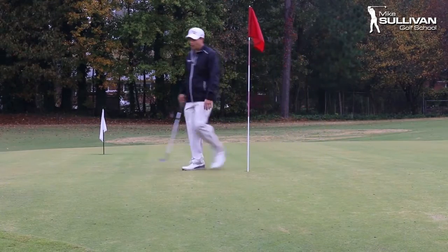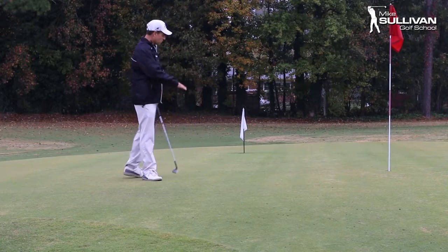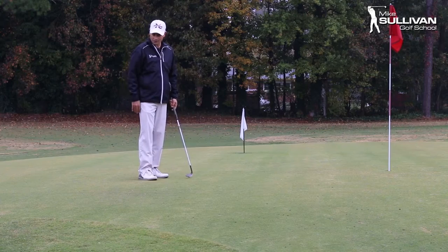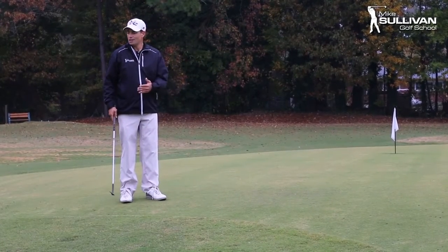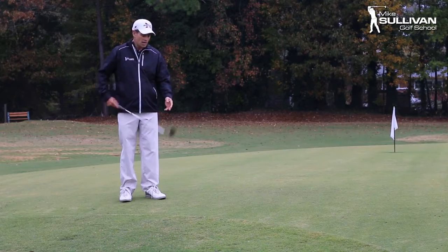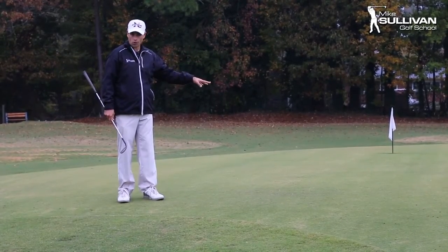I'm going to have to land the ball up in this area here. If you watch the pros on television, you see them walking around — they're probably looking at a lot of this sort of terrain and these situations. That's what we need to do in order to hit this shot. The ball is going to fly farther than it rolls — it's going to be a pitch — and I'm going to be using a 60-degree wedge for this shot because I really want maximum carry and minimum roll.